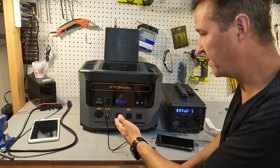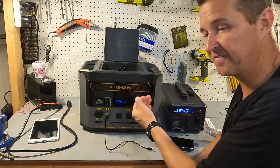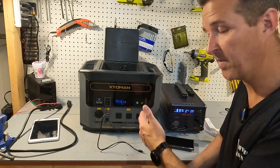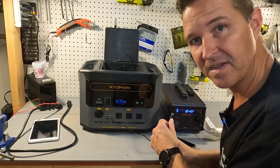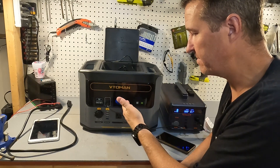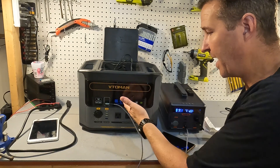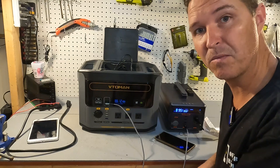Testing the USB ports: a standard 5V 2.4A plug shows up to 15 watts powering another power station. Moving to the quick charge port it jumped to 25 watts then settled at 18 watts. Testing the USB-C output with the included cable, it only reaches about 60 watts — that's likely a cable limitation. With a higher-quality 100 watt cable, the Vitoomin outputs 94 watts from the USB-C port. So the unit can do it; the included cable is the limiting factor.